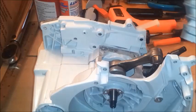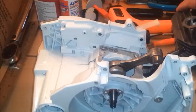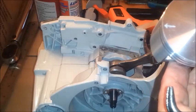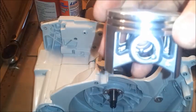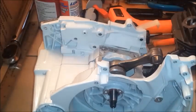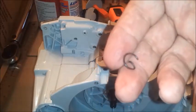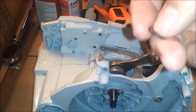The exhaust port needs to point that way. Now on the top of the piston there's an arrow, and it points towards the exhaust. We're going to need to put a pin in this — this is called a wrist pin. We're going to put these little circlips in there. They will bounce all over the place, so have extras — that's my advice.